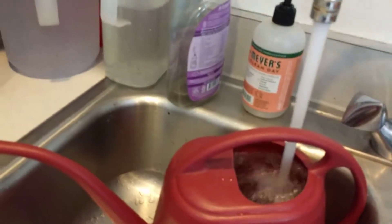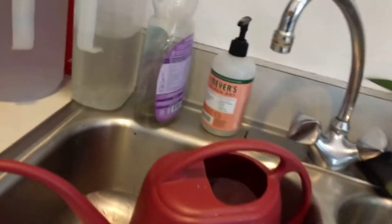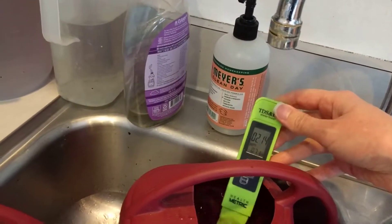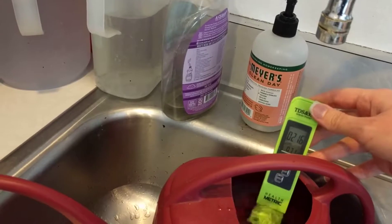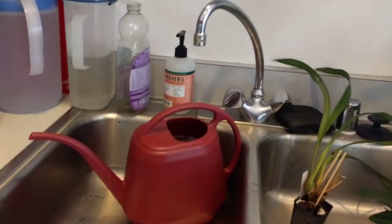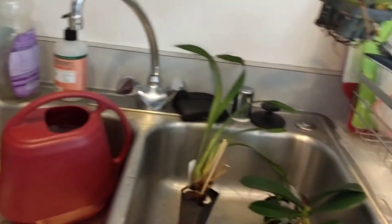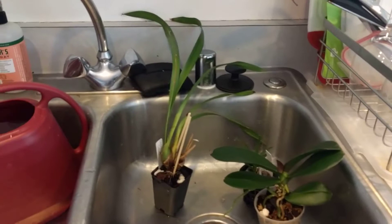Let me just finish filling this up. Previously the TDS was around 490 parts per million, and now — I'm going to measure it for you right now — it's reading around 214 to 215 ppm. So it's about half the hardness, half the TDS that it was before. This also got me paying attention to the pH, which I should have been paying attention to all along, because I thought water is water and it doesn't matter — and that turns out is definitely not true.